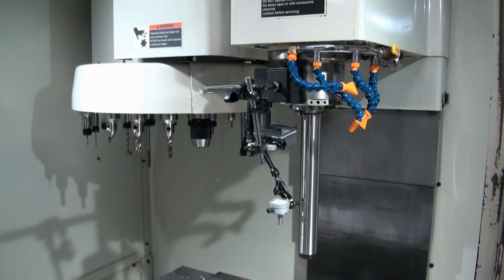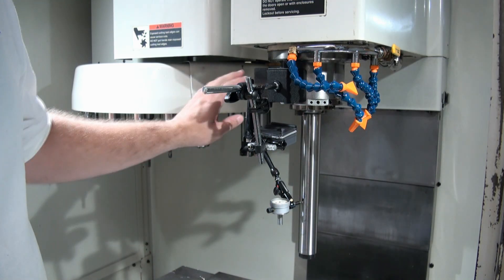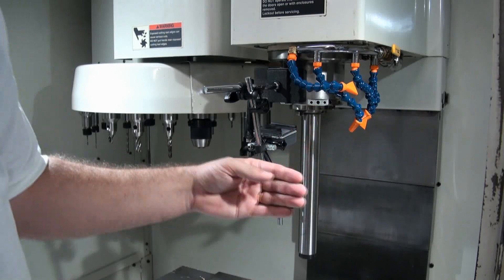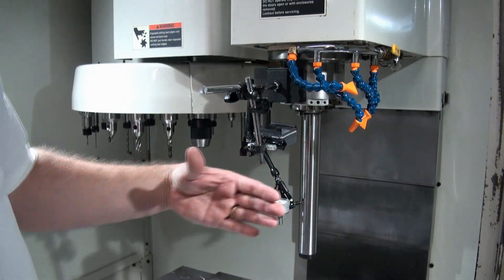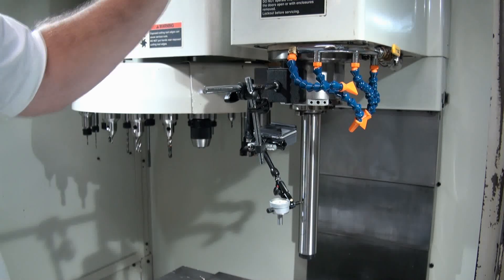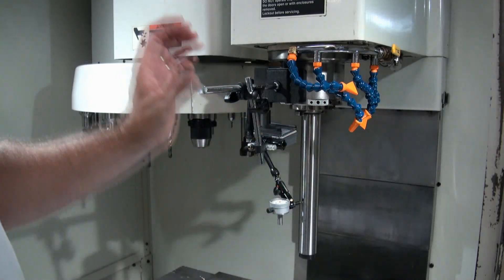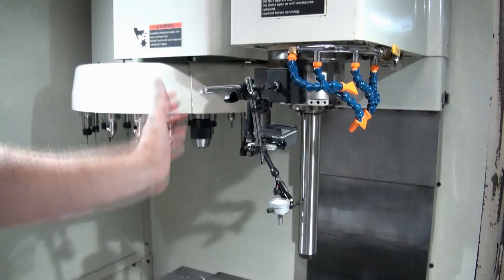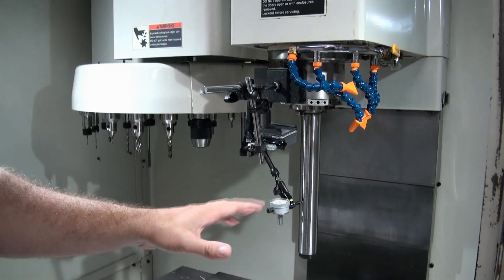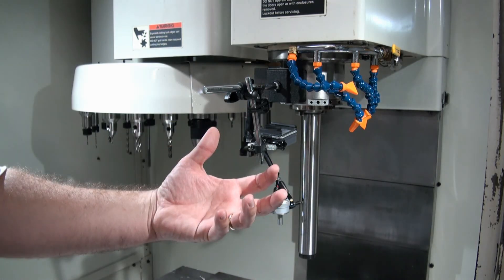The last test we can do with this test bar is similar to our Z-alignment video. You put your test indicator referenced to the table, then run the Z-axis up and down and measure how much that test bar is drifting towards or away from the indicator as the Z moves. This gives you a measurement of both the Z-axis and the spindle tram, because now you're referenced to the spindle — not just the Z-axis as we were when using the granite square in the Z-axis alignment video. Taking all these different measurements allows you to dial in exactly what your problem is so you can fix it correctly.